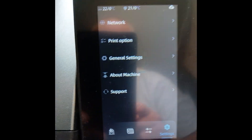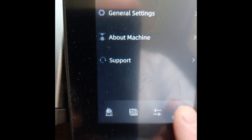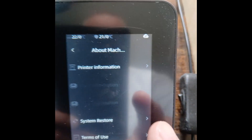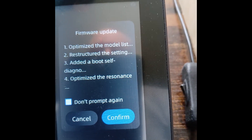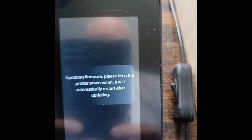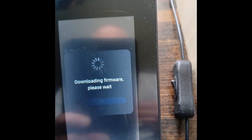If you want to upgrade your firmware for your printer, you go to Settings, then About Machine, then click on Printer Information, and it'll tell you if it needs a firmware update or not. This one I'm going to upgrade, so you just push Confirm, and now it'll download and update the firmware automatically.